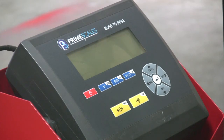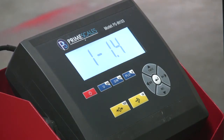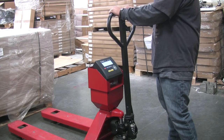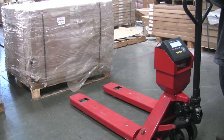Here I'm going to show you how to use the pallet jack scale so you can get an accurate reading. First, you need to turn on the indicator and wait until it shows zero. Now release the handle and make sure the scale is lowered. Now you can push the scale into the pallet.